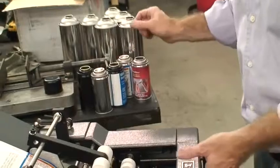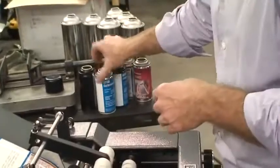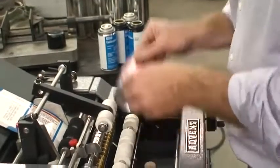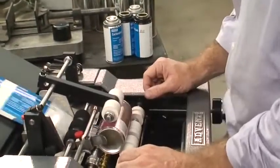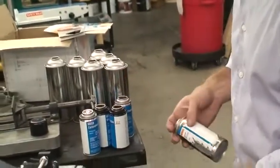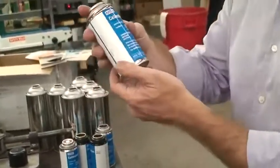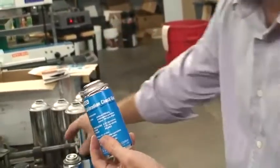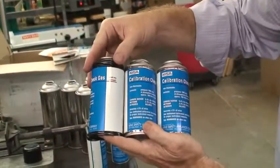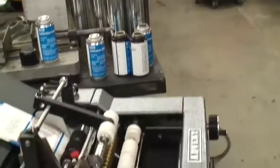Let me go ahead and just run through these — they're pretty much the same size. You should be able to average about 25 containers a minute. And that's it — we just did all of these. Let me do this last one right here. Perfectly applied, looks absolutely great. Now I'm going to put these off to the side and move on to the next container.